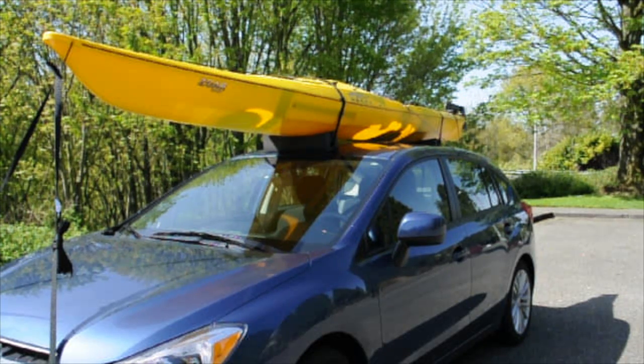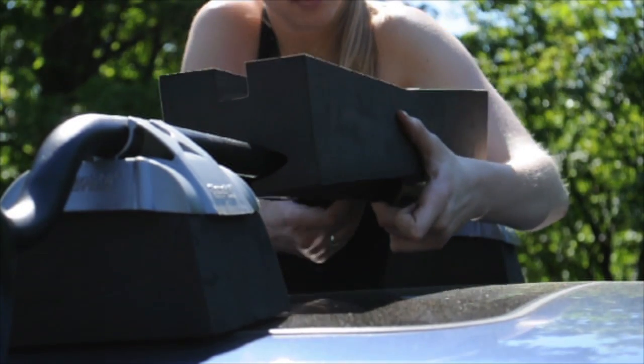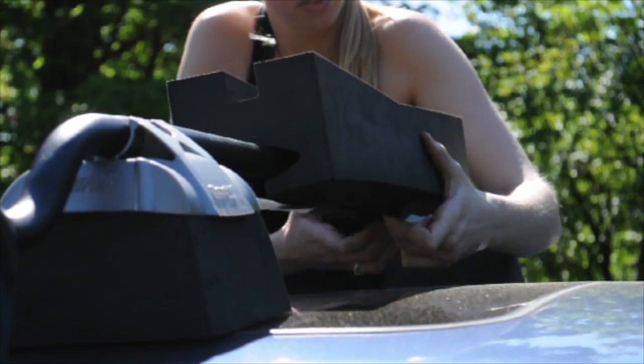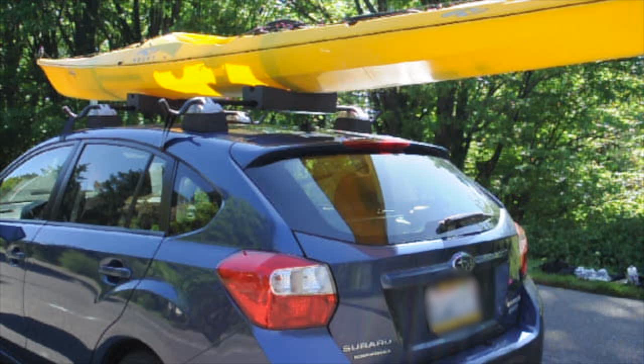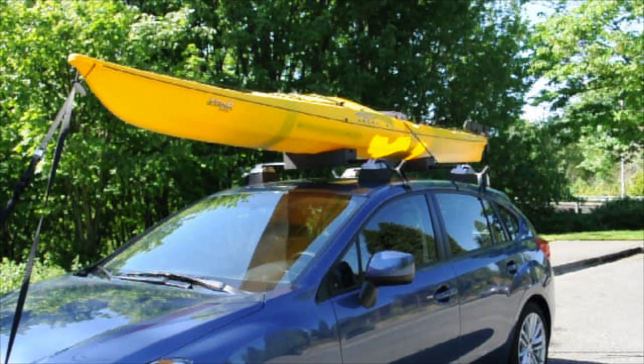Make sure that your kayak does not come into contact with the roof at any point. Now let's see what it's like to install your universal kayak kit with a factory rack. First, take your non-skid foam blocks and install them onto your rack with the non-skid side pointed down. Next, load your kayak onto the foam blocks. Now secure the bow and stern using the bow and stern straps and the center of your kayak using the center strap. Now you're all set and ready to go.